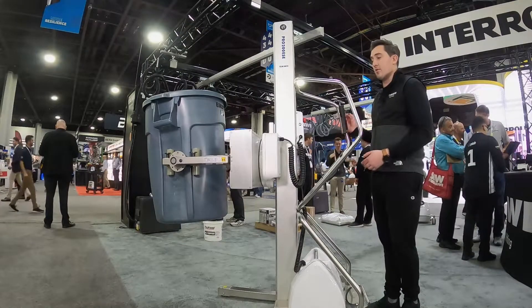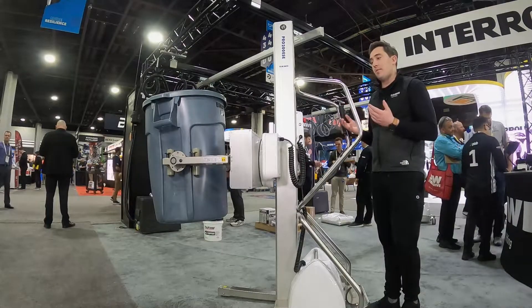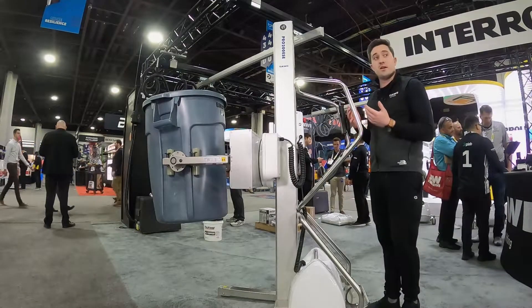This is programmable, and at the moment we have it locked in at 90 degrees, so that's where it'll stop. But based on your application, we can make that customized for you.